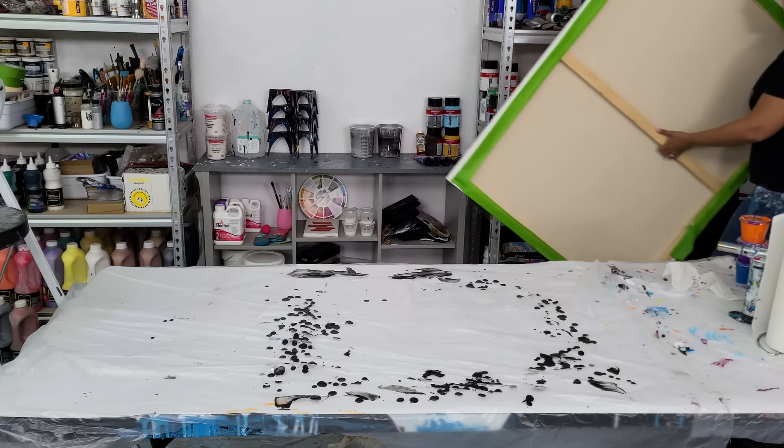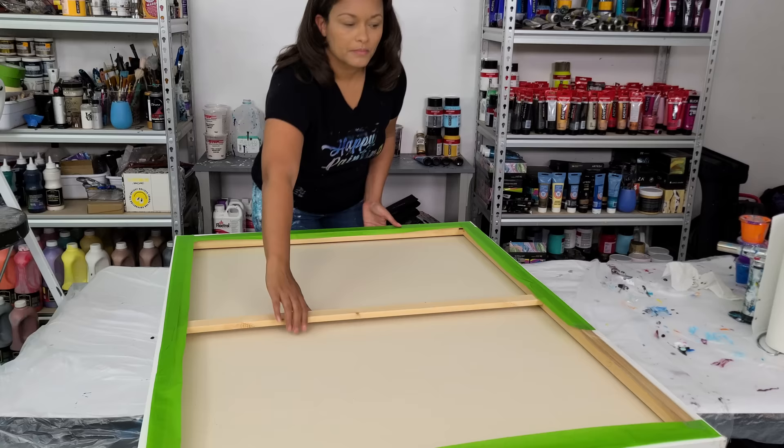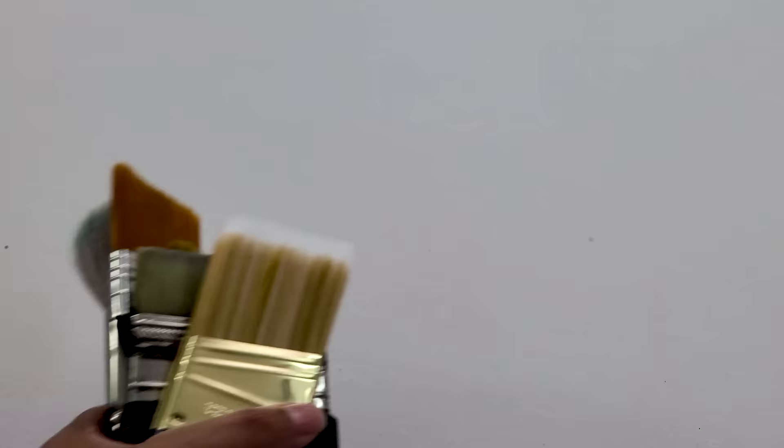Hi everyone! I am going to do a large abstract mixed media piece tonight. I am working on a three foot by four foot canvas and I am really excited about this piece. I had done one similar a while back and I am just gonna get my canvas and brushes all set up.